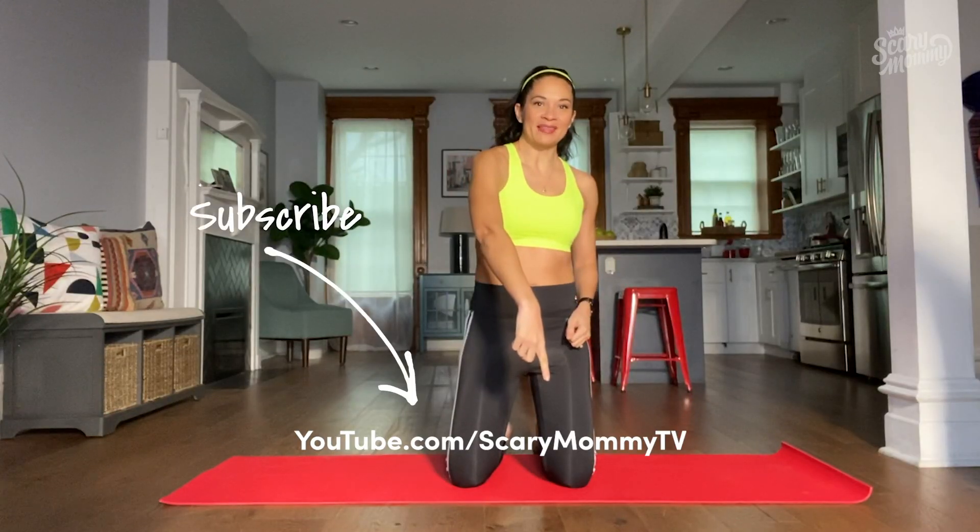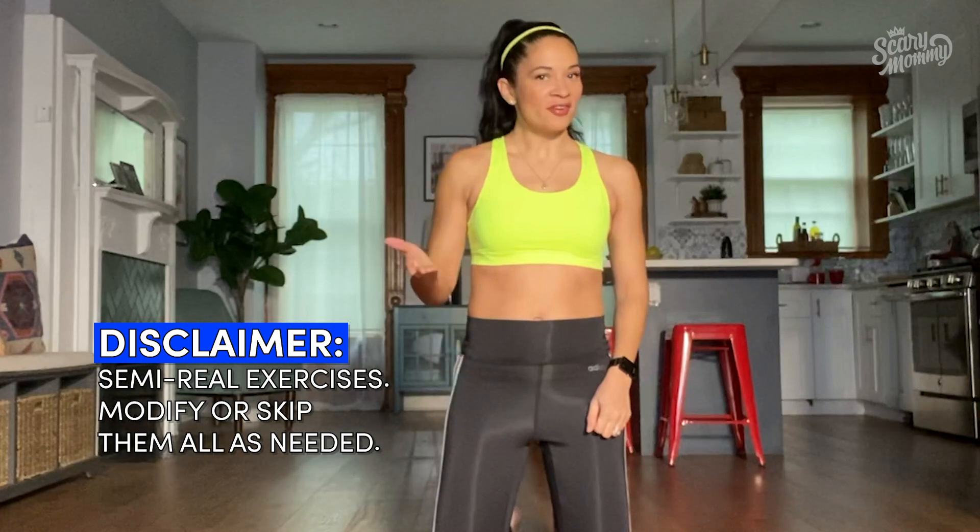First one's easy. All you're gonna do is take your right hand, extend it out, and press subscribe right there. See, look at that — you're off on the right foot.